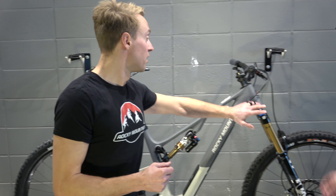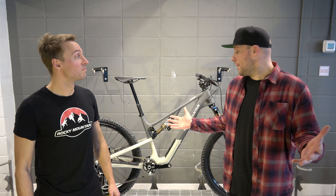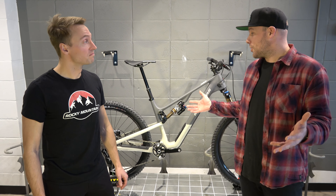On the front end, the Instinct is fully tested and compatible with a 160mm travel fork. That was great, Ruben — I think everybody learned a lot. This new platform is very exciting, and we're stoked to get it out on the trail.